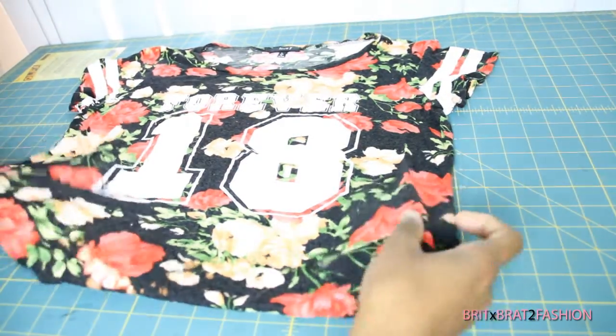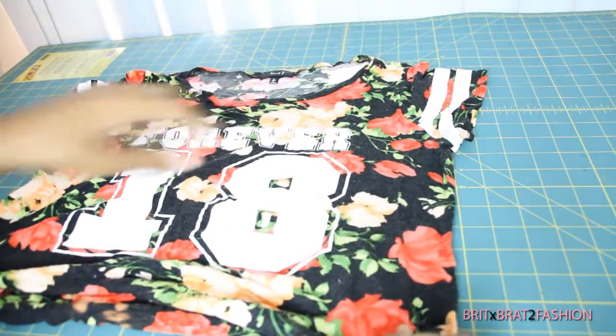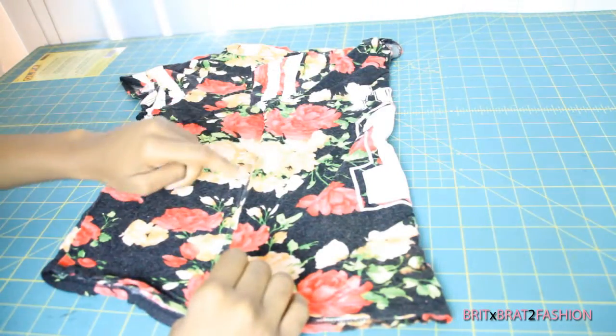Hey guys, for this tutorial I'm going to show you how to make a really cute crop top using a t-shirt — it could be an old t-shirt or one of your favorite t-shirts.